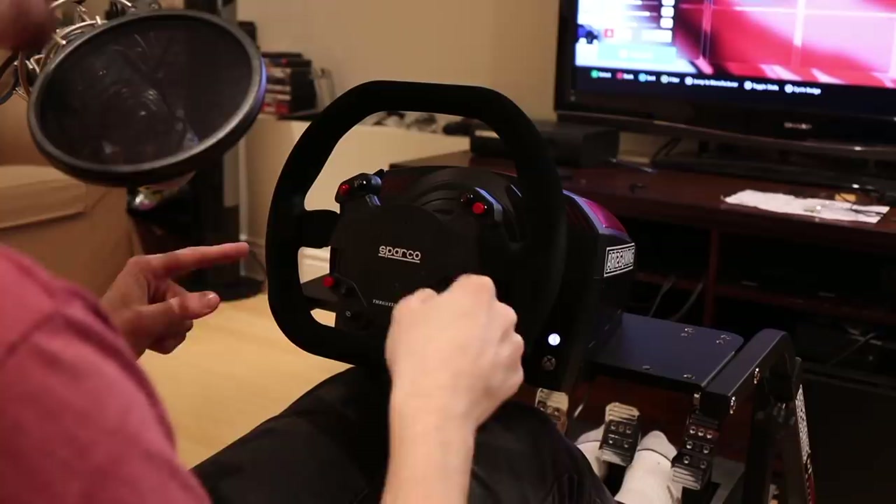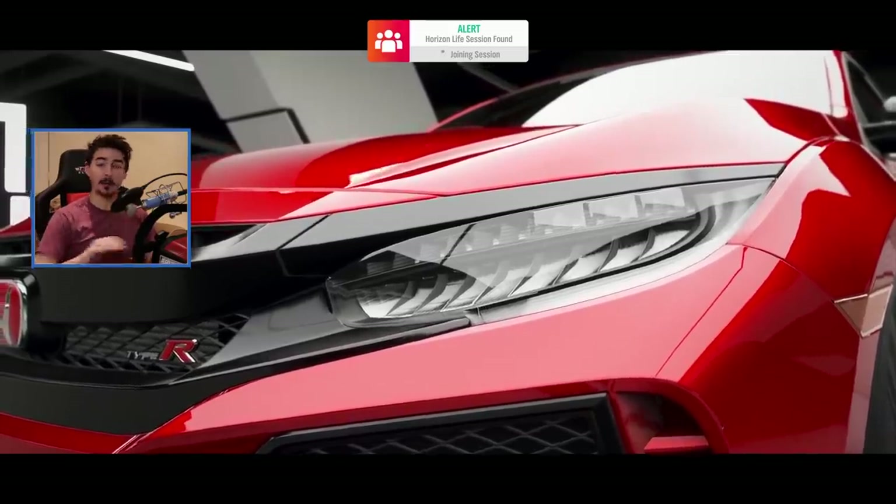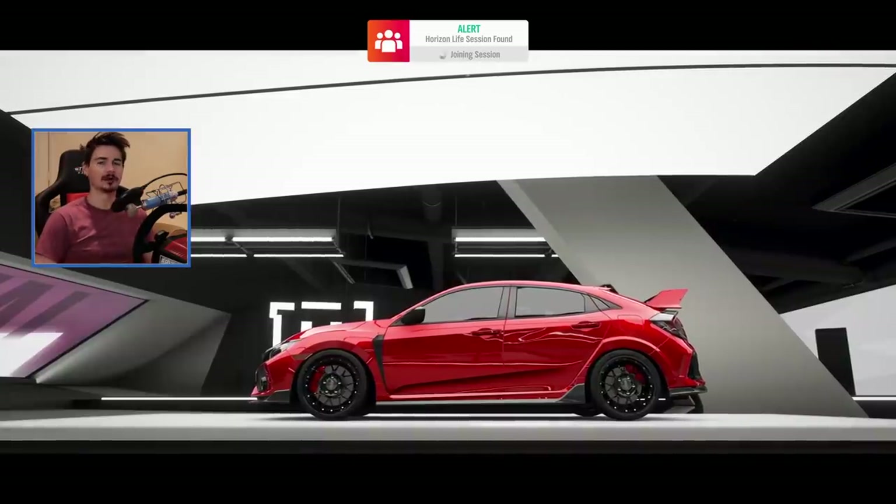Before we get too far into this video, there'll be a link down below to the Thrustmaster racing wheel that I'm using here if you'd like to check it out for yourself. We've got like a handbrake coming and a bunch of other cool stuff, so make sure you're subscribed.